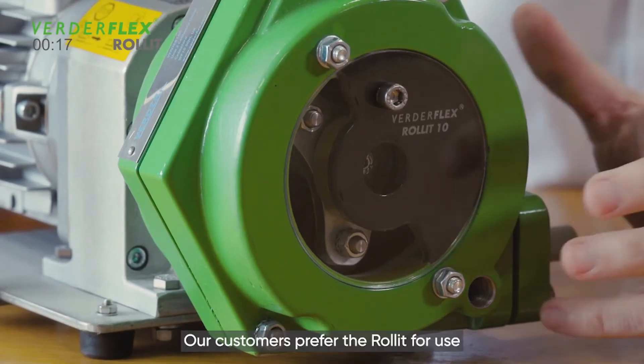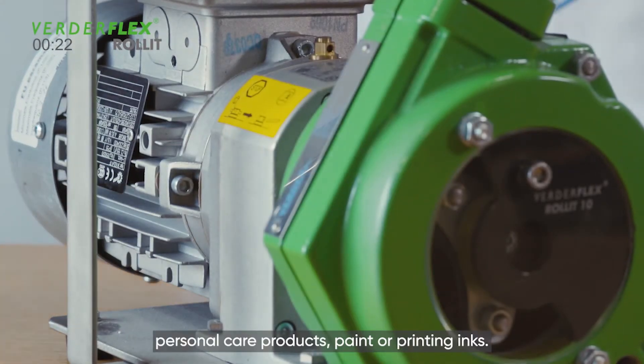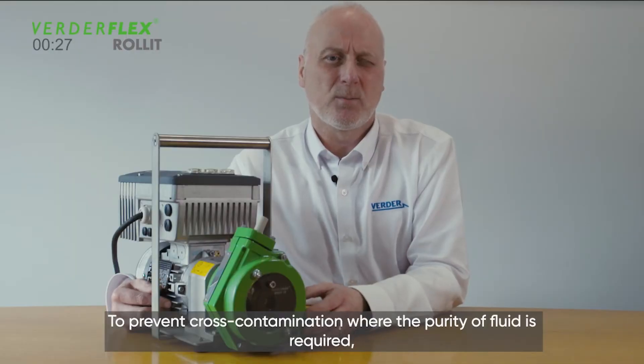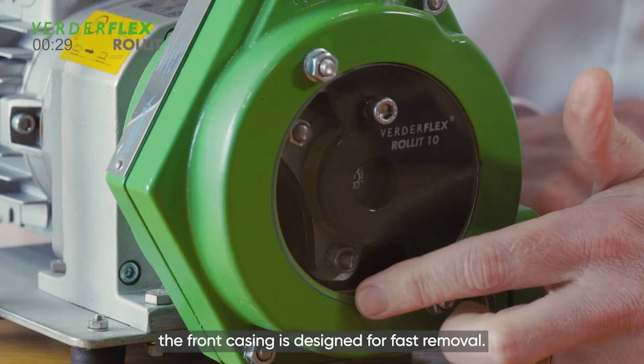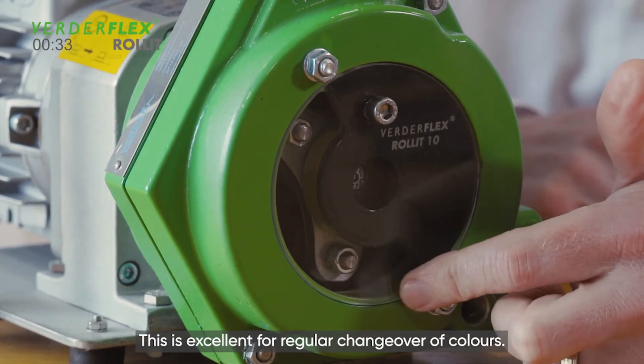Our customers prefer the Roll-It for use with fluids that require gentle handling, such as personal care products, paint or printing inks. To prevent cross-contamination where the purity of fluids is required, the front casing is designed for fast removal. This is excellent for regular changeovers of colours.